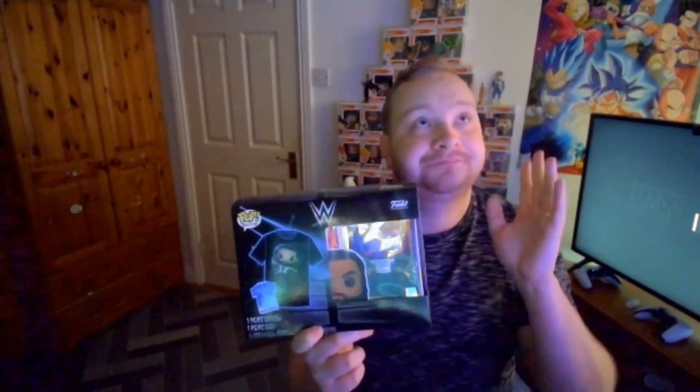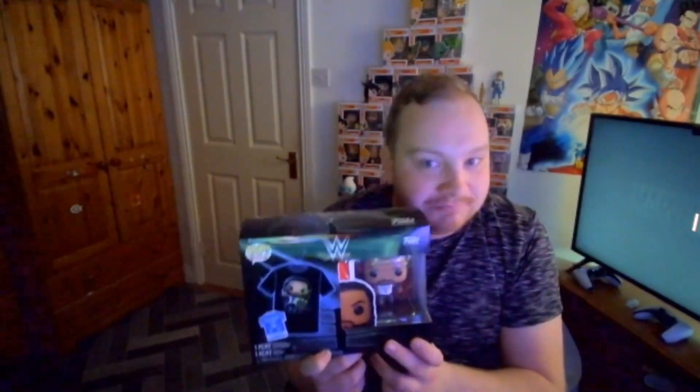I'm obviously a big fan of Roman Reigns, especially when he started doing his Tribal Chief and Head of the Table character. I've been a Roman Reigns fan before that too, but ever since he became a heel - a bad guy in the WWE - he became more badass. I haven't opened it yet though.